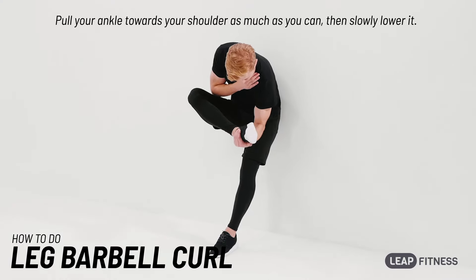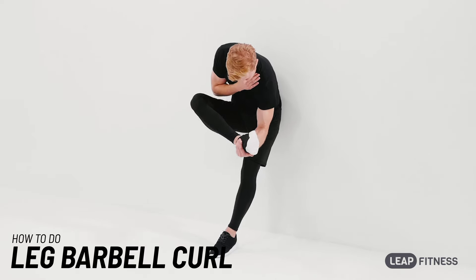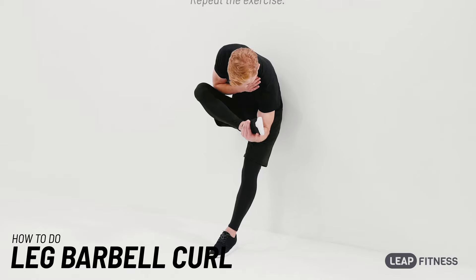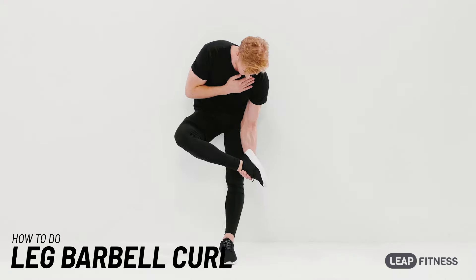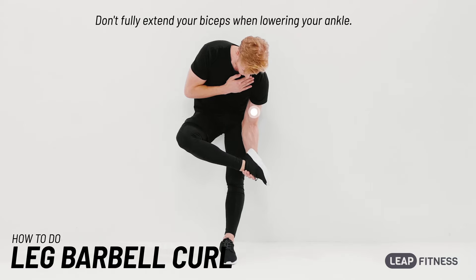Pull your ankle towards your shoulder as much as you can, then slowly lower it. Repeat the exercise. Don't fully extend your biceps when lowering your ankle.